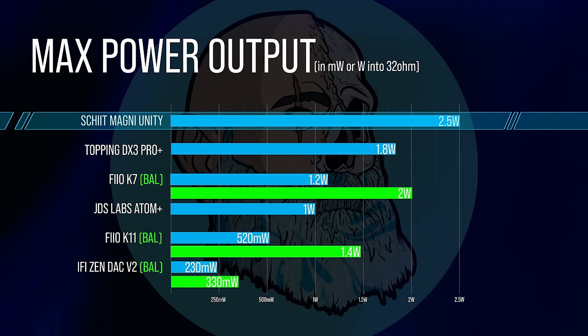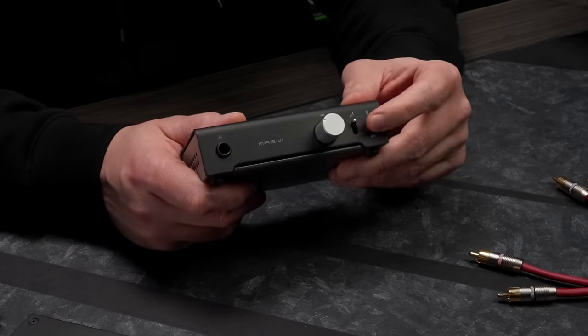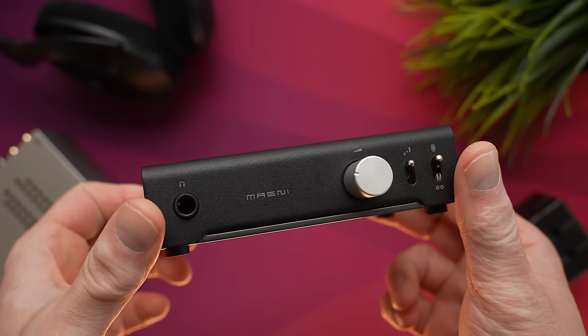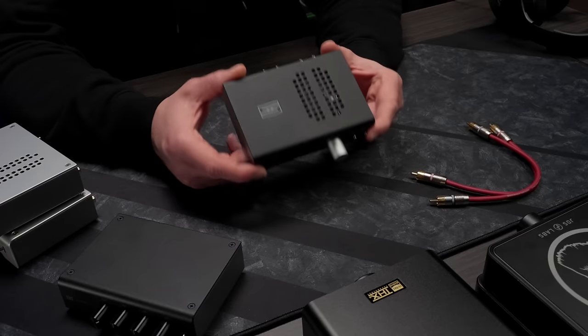The Magni Unity sounds really transparent to me — the highs are really clinical. This thing is a powerhouse: it's the most powerful amp on the list today at 2.5 watts into 32 ohms. It can drive any headphone I own, even the very demanding Sennheiser HD 800S. It's built like a tank — all steel, all the switches feel heavy-duty and really industrial. This is the smoothest volume knob I've had on any Magni I've owned, and I've owned most of them. If you can deal with the limited inputs, the power is incredible and it's in a single unit. This is an easy recommend for a one-and-done.